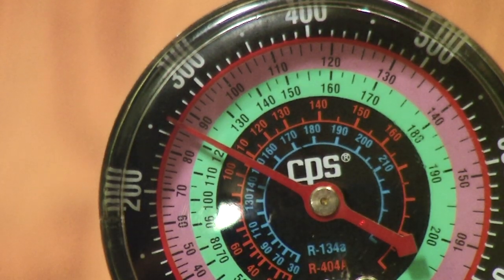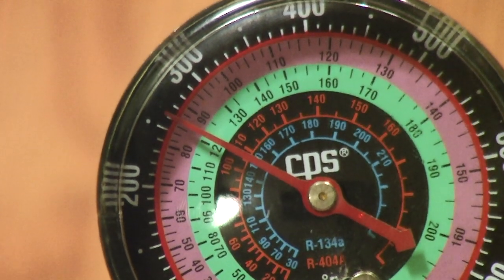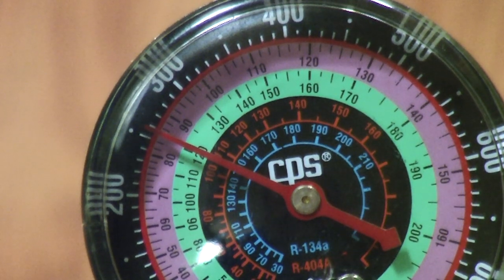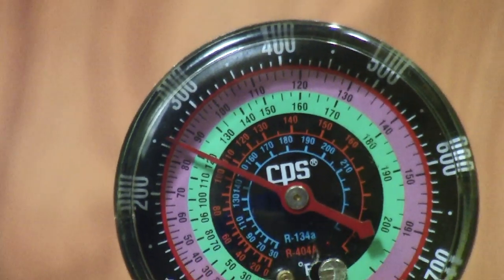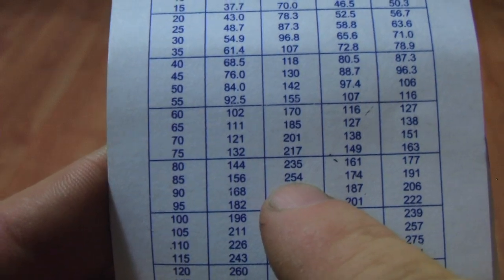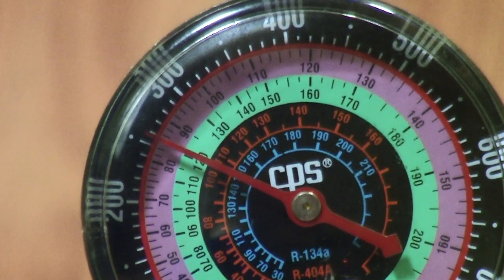So as you can see, we're just a little bit over 254. I'm going to take my screwdriver and adjust it. I'm going to go ahead and adjust it — right there. Now I've got it sitting about where I want it, about 254. Again, we're going to go to R410A on the chart, scroll down to 85 degrees — 254. Coming back to our gauge, we're at about 254.